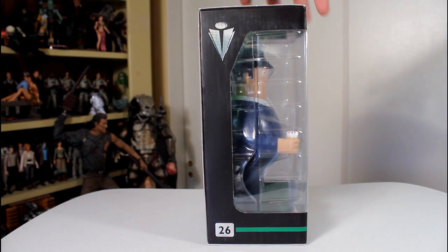Hey, this is John Carlos, and I'm here with a look at the Vinyl Idols figure of Danny Butterman from Hot Fuzz.